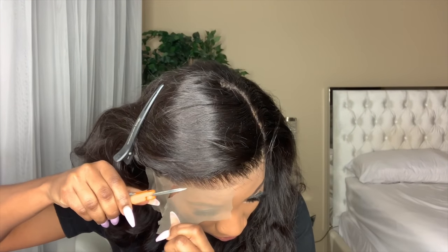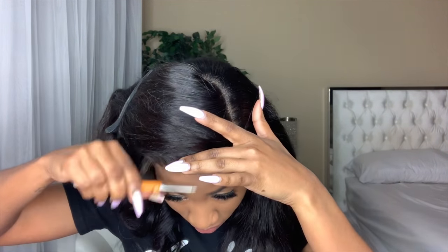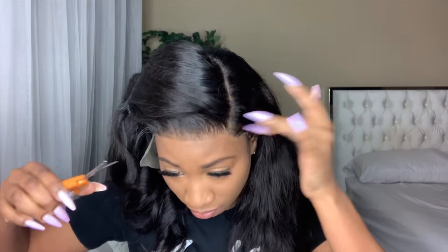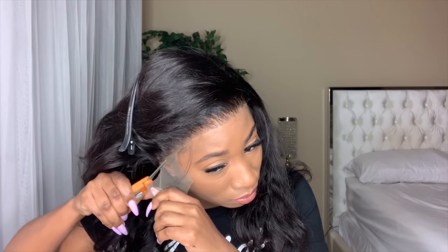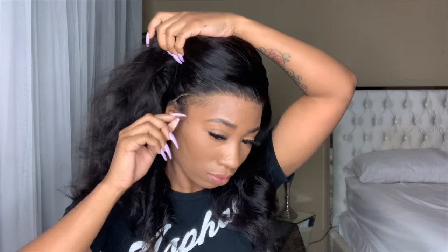Other than that, the hair definitely feels coarse and it does look a little bit drying, so I did end up using some serum on this hair — usually I don't need to, but for this wig I did. And those are the only problems this wig gave me. No shedding, no tangling, no anything.